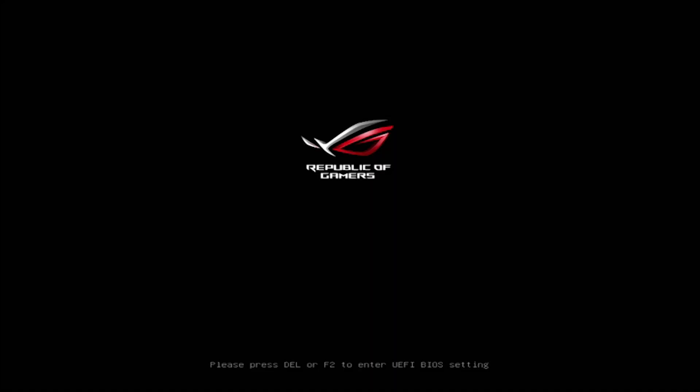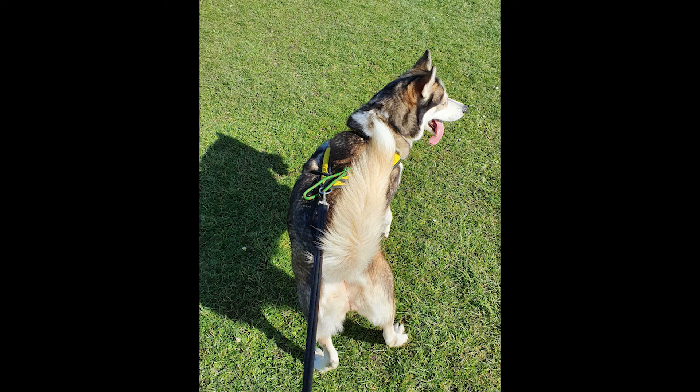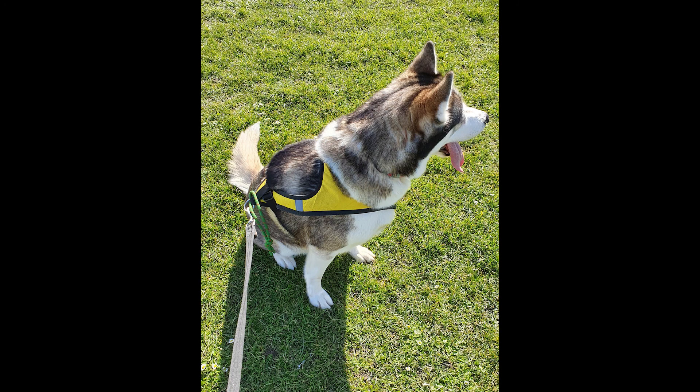Then go back into the BIOS screen again by pressing Delete or F2. Once you're back in, make sure it's uploaded correctly and it's the correct version. After that, enable your XMP again if you had that enabled, and set up your fan profiles or any overclock settings you might have. One last note: when updating the BIOS, make sure there are no children or animals that can knock the plug out, and if possible use an uninterrupted power supply.